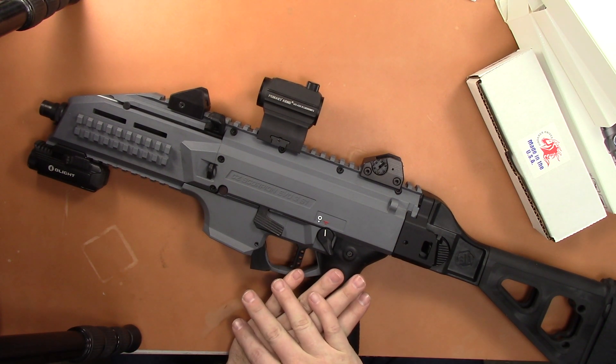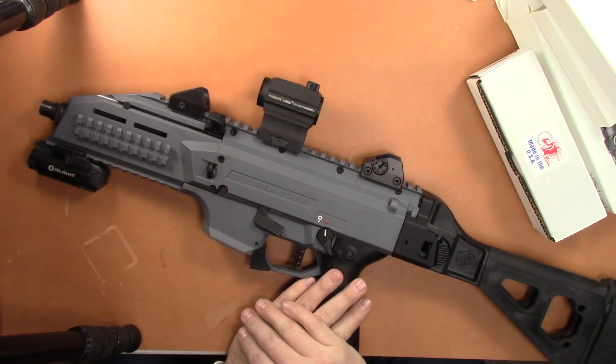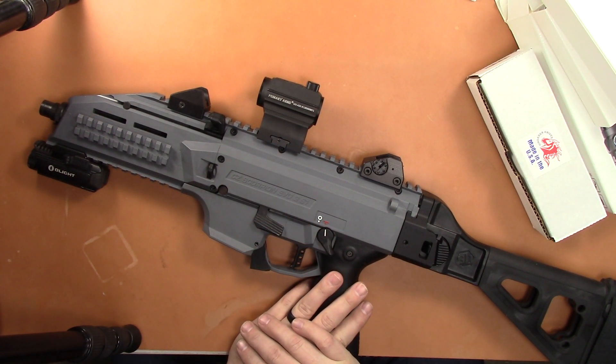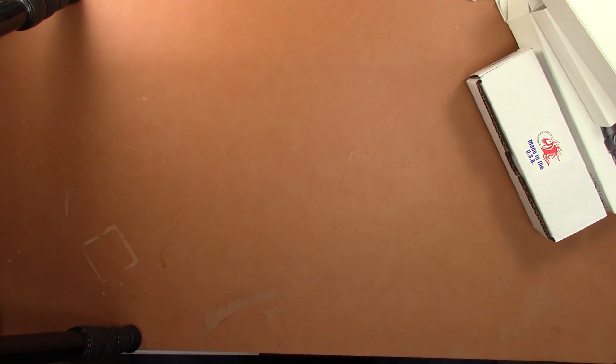It has held up to any recoil I've thrown at it on any weapon. It's been sitting on my Scorpion EVO pistol for a long time, but I've had it on AKs, I've had it on shotguns. These things are awesome. So finally, after over four years, I'm going to have to replace the battery.